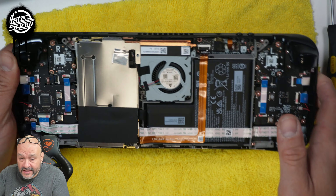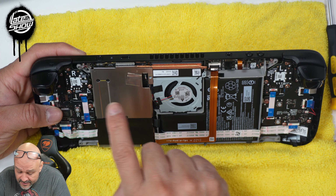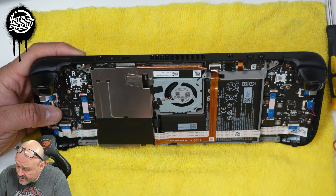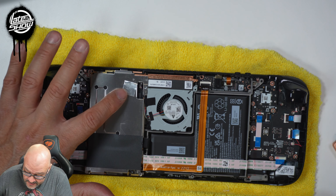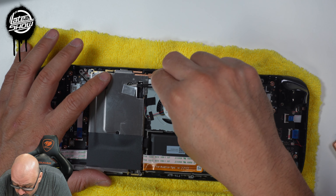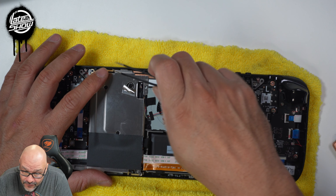Now we're going to disconnect the battery. In order to disconnect the battery, you have to remove a couple of screws. The third screw is a hidden screw — it's in here — so just make sure you're aware of that.